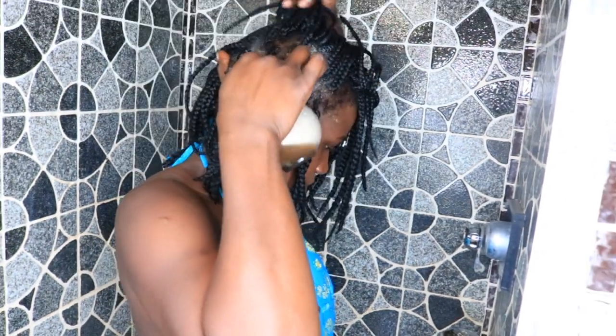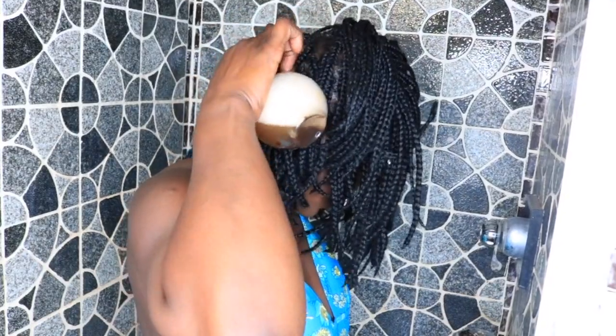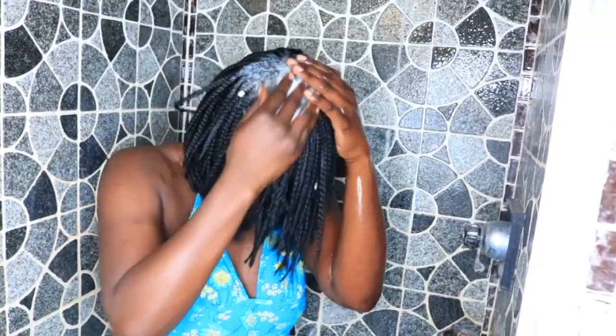For my wash day routine I normally use my sulfate-free shampoo — Shea Moisture Jamaican Black Castor Oil. I grab an applicator bottle, pour some in the bottle, and dilute with water, because you don't want too much shampoo or lather on your hair. It's just going to strip your hair and take too long to wash out, so you just go through your braids and scalp and massage it really good.